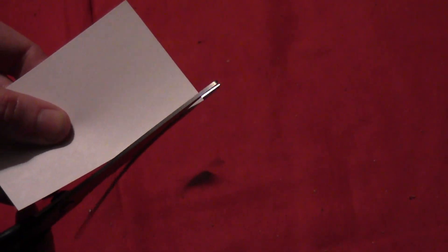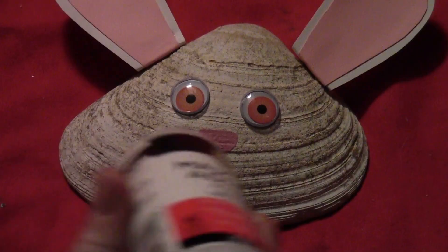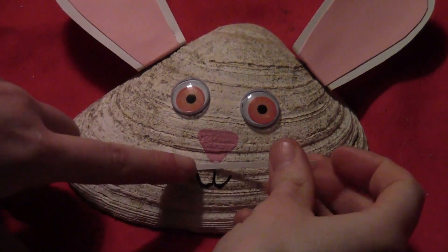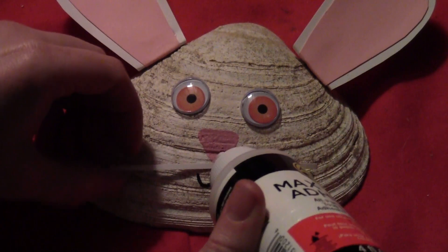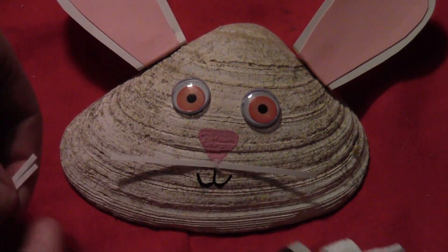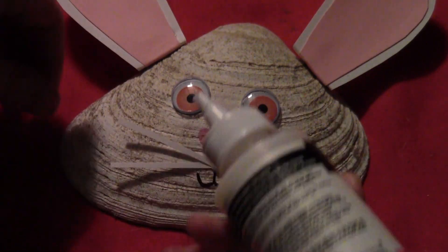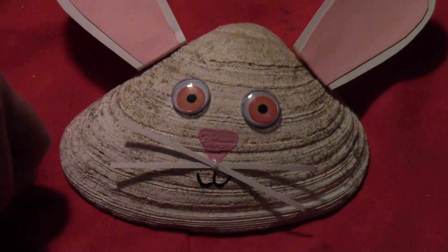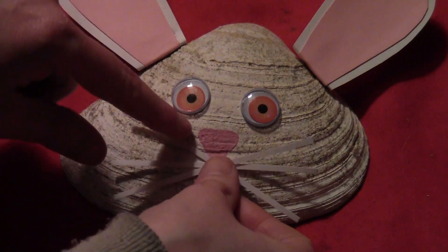Then take a piece of white paper and cut some thin strips — these are going to be the bunny whiskers. Put a little bit of glue right at the bottom of the nose, put one of your strips of paper on diagonally, put a little bit of glue right on top of that in the same spot, and put another strip on going diagonally the other direction. Then put a third spot of glue on and add a third little paper strip whisker. Get your little set of whiskers on your bunny face.